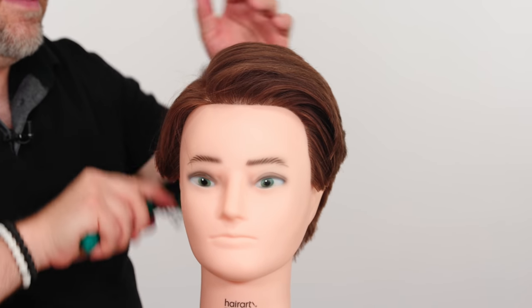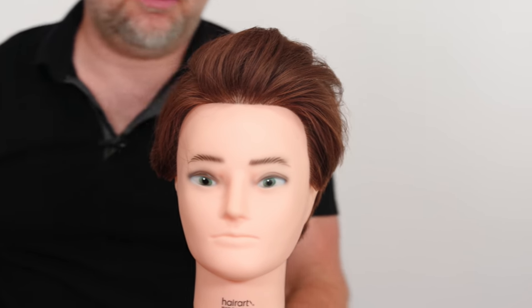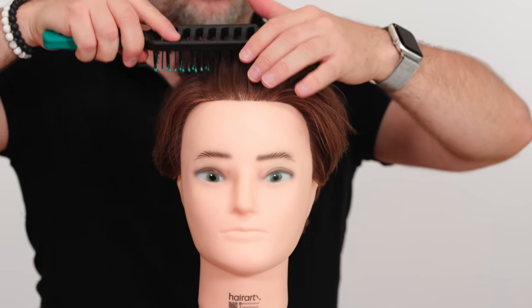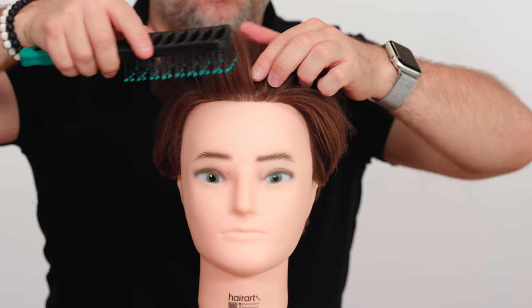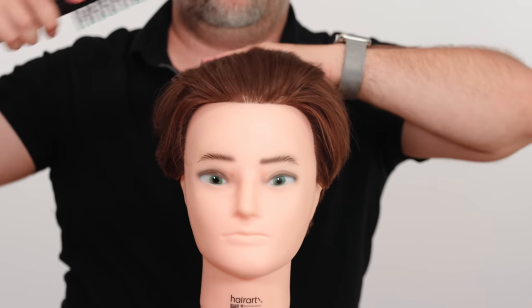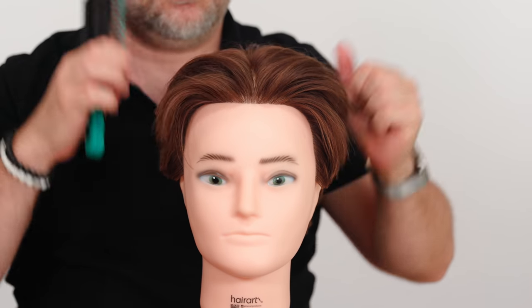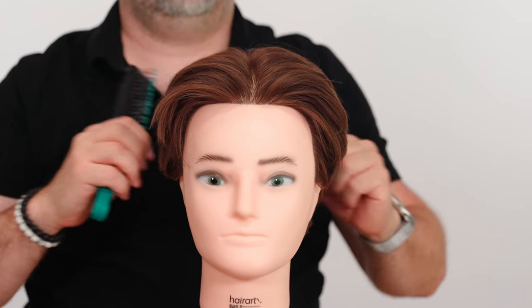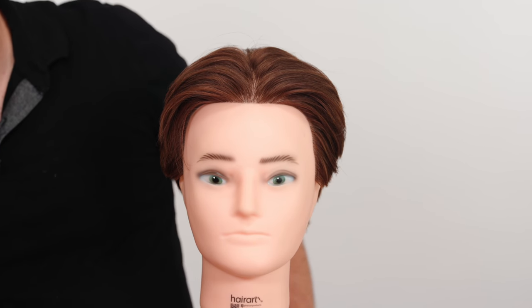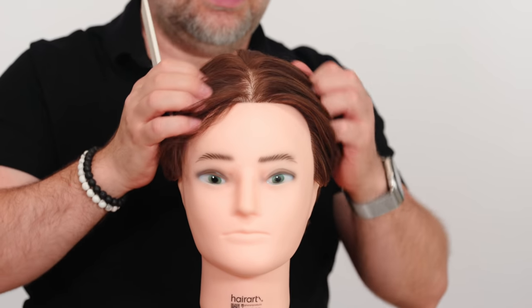Hair length is also very important. A common question is how long does my hair need to be for it to part? Everyone has a natural parting — it just depends on the type of look and hairstyle you want. If you comb your hair back and it's not splitting, it's not long enough yet. Keep growing it until it gets to that point where it wants to split.